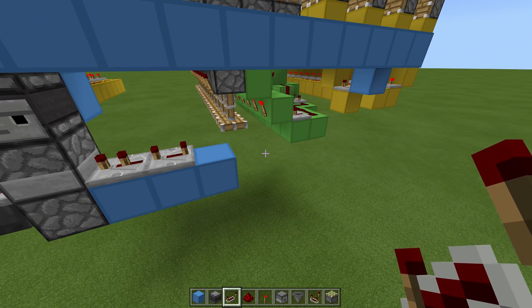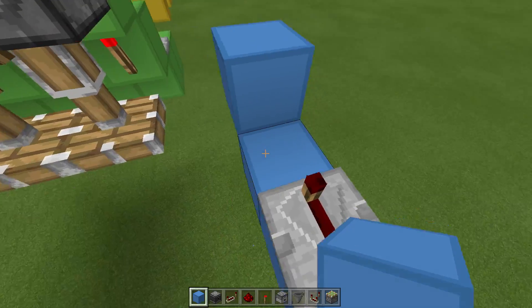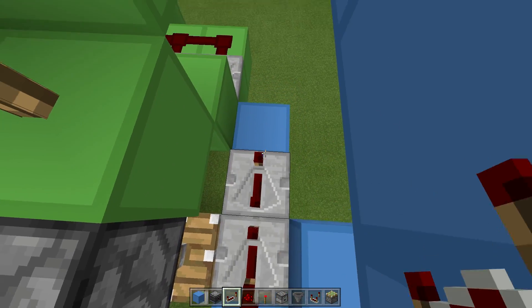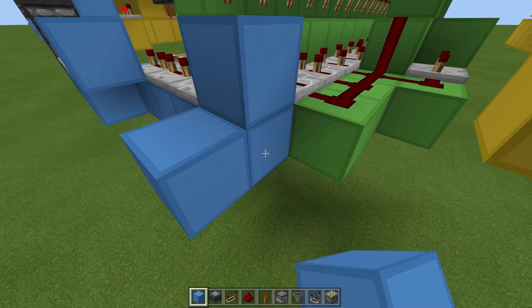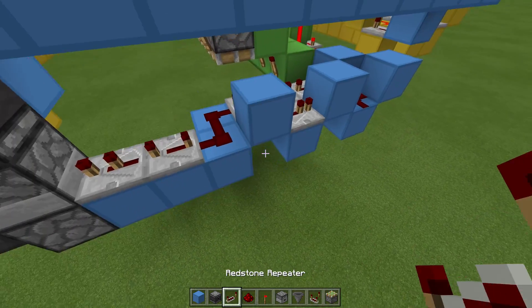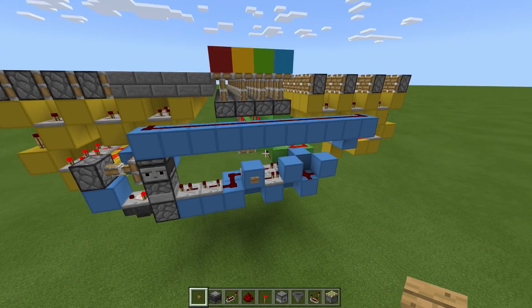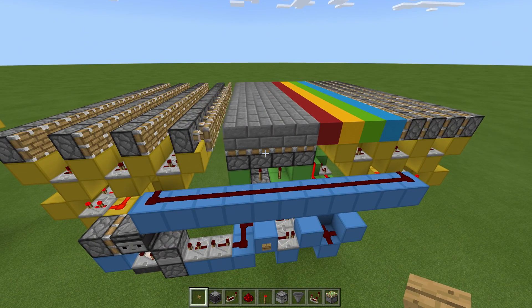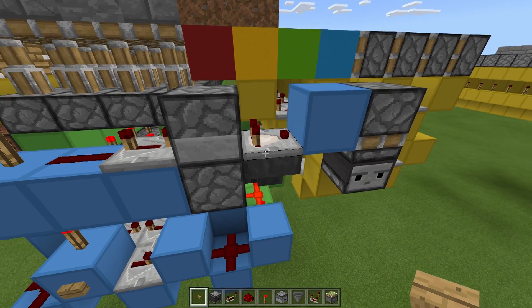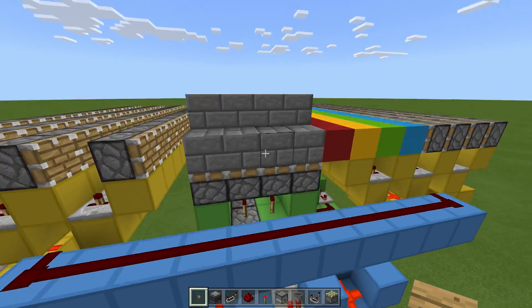Then place a block up, block here, and dust on these two. Then three blocks — 1, 2, 3 — and on each going toward the right a repeater on 4-tick delay. Then a block up, block to the side, block up, torch here, dust, block here, one up, one to the side, move that block, and a repeater on 1 tick. This block is our input — place a button here. When we press the button we should see everything working. The issue was that one of the two flip-flops would stop working when you ran both in unison, for no apparent reason.